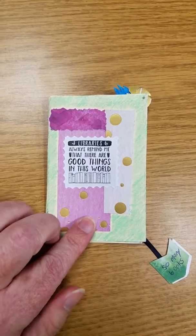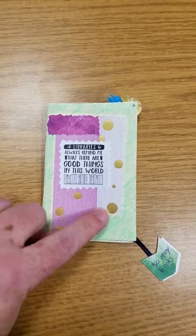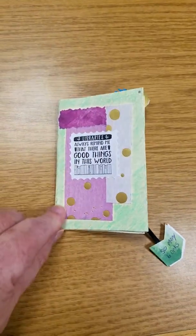The first page has a printed quote with a stamp cut, layered paper frame, and crayon surround.